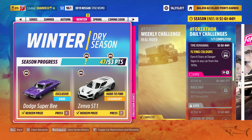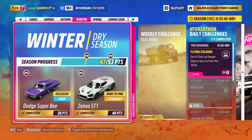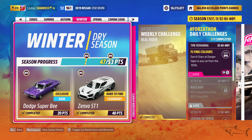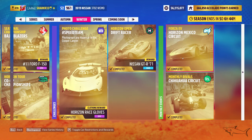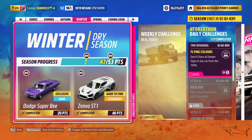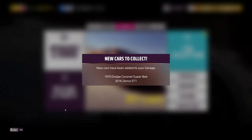Hello everyone and welcome to a new Forza Horizon 5 video. Today I have for you another awesome vehicle that I am about to customize and review — the Dodge Super Bee. This is a muscle car, and if you know my channel you already know that I absolutely love muscle cars. The Super Bee is a really really awesome car.